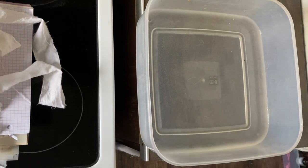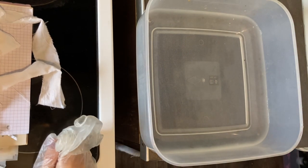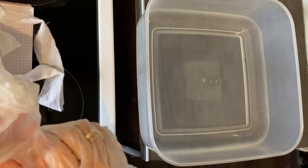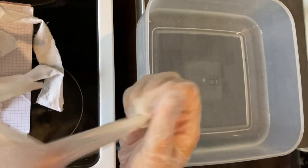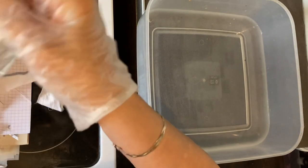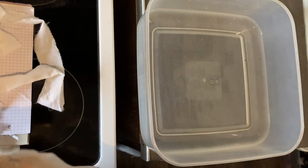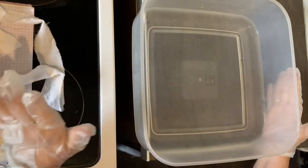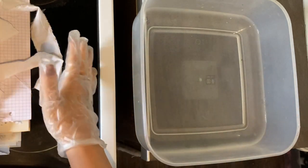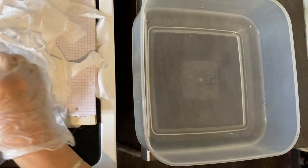Hi everyone, we're in a new location today - we're in the kitchen, not the craft room. I'm doing a long-awaited video that a lady asked me to do about a month ago, which is dying paper using food coloring. I've got an array of stuff here that I want to use, including coffee dying.